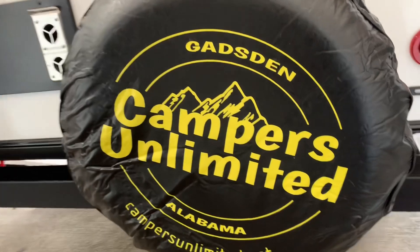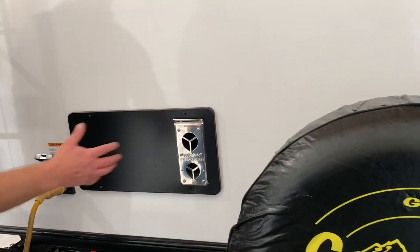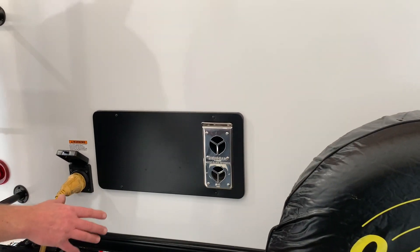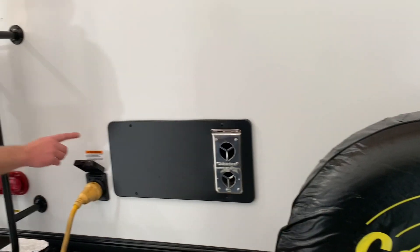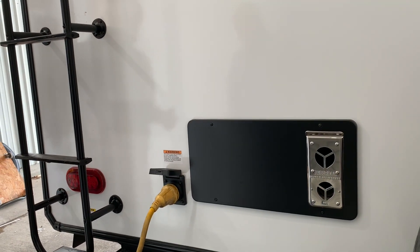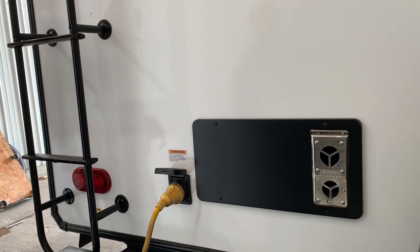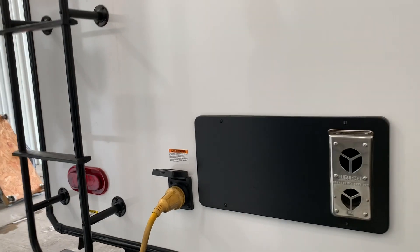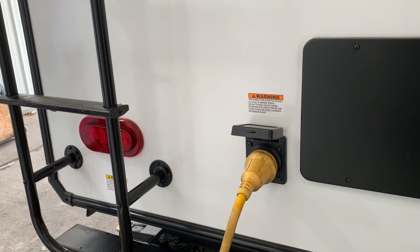This right here is your furnace exhaust. Whenever you're using the furnace, you don't want to put anything in this area that's flammable or that can melt. You've got the full-size spare. Your shoreline power is 30-amp. If you're making reservations and they only have 50-amp, all you need is a 50-to-30 amp adapter.